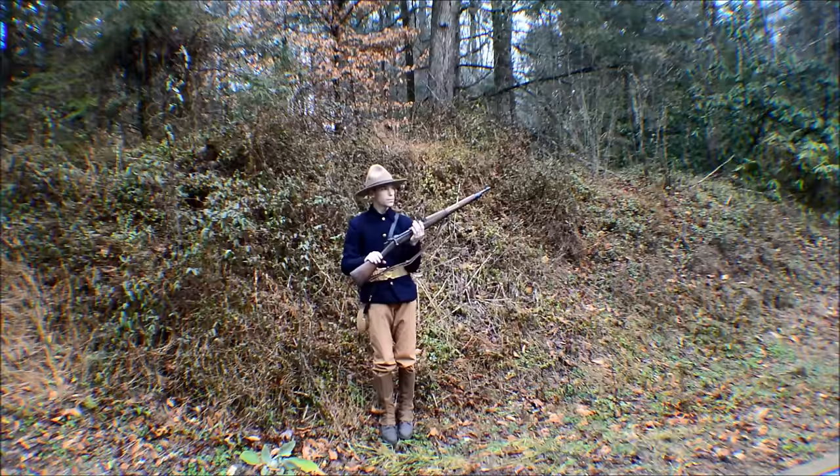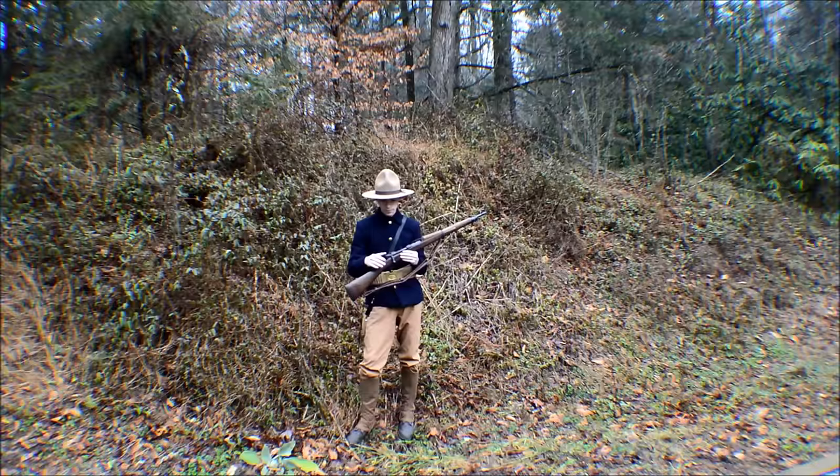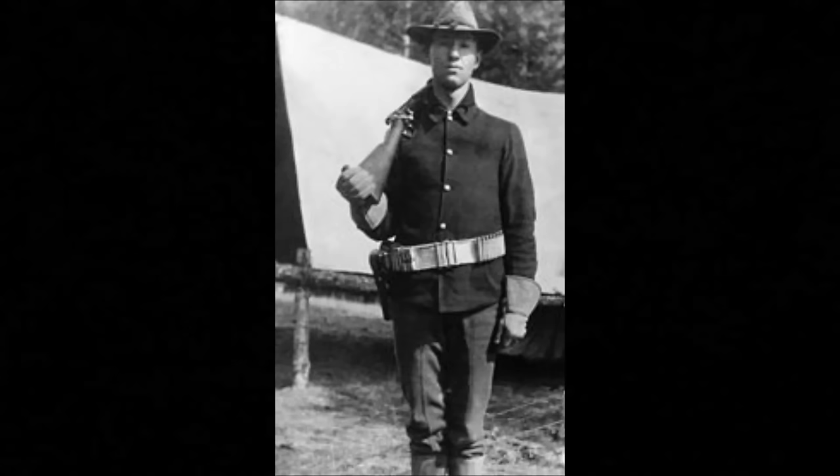It's got a shorter barrel, much like the Krag did, and it was very effective for fighting in the jungles that we were currently in. It's got the same safety as the Mauser, and this is actually one of the reasons that the company was sued by Mauser Works. So let's get a close-up of the rifle and see what it can do.